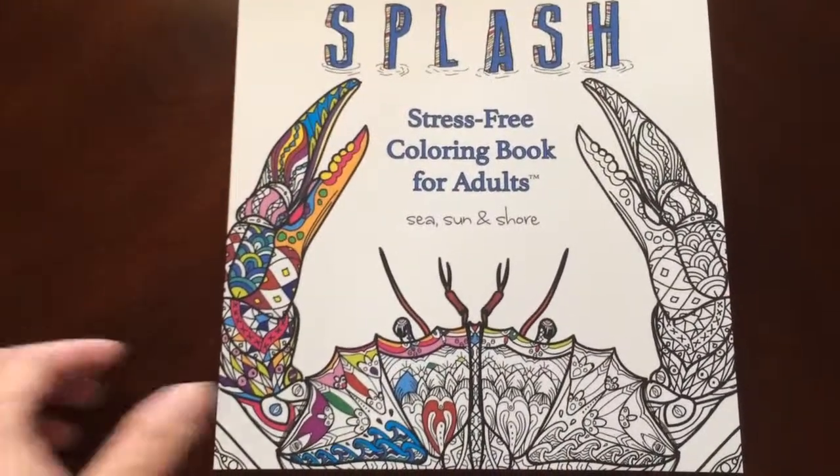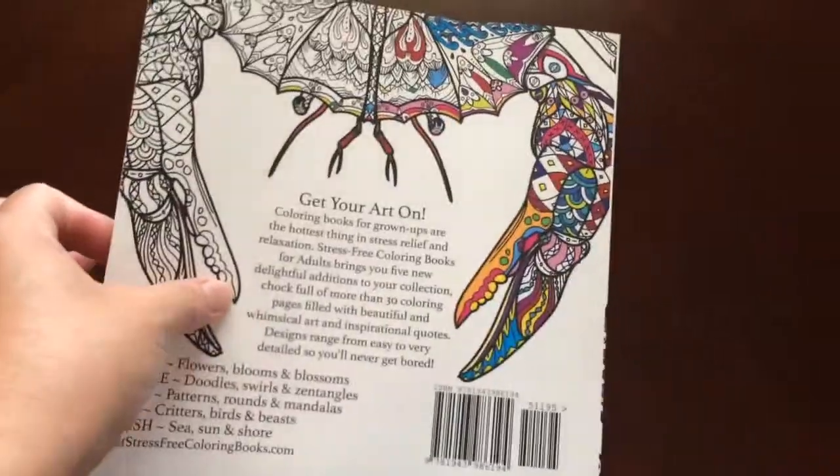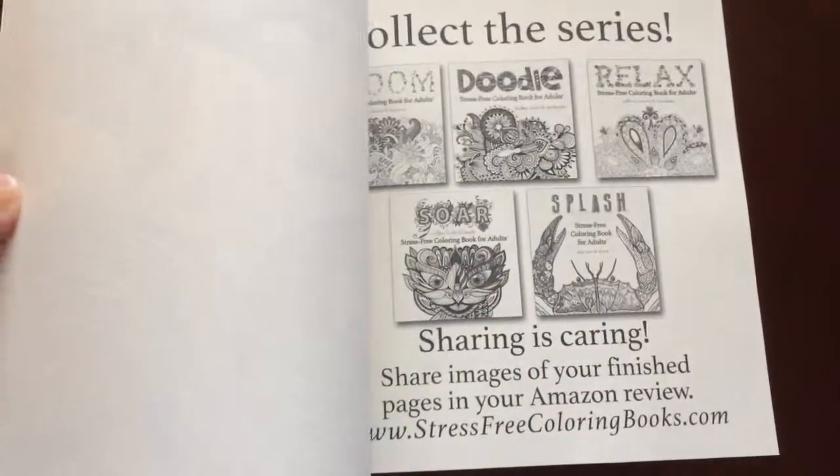This is the front of the book. It is glue-bound, and this is the back of the book. The book dimensions are 8.5 by 8.5.